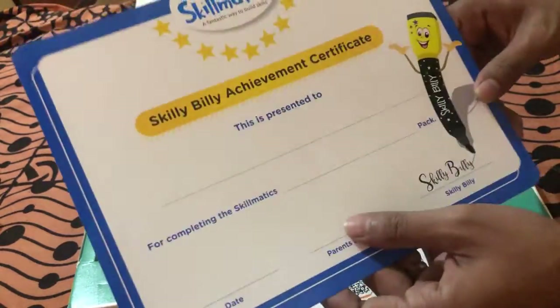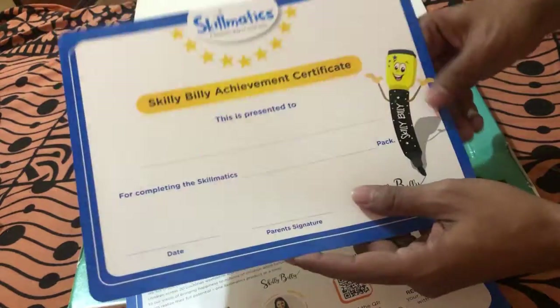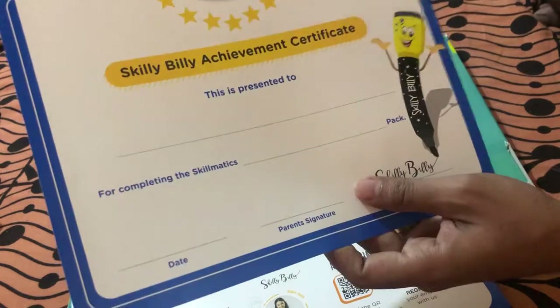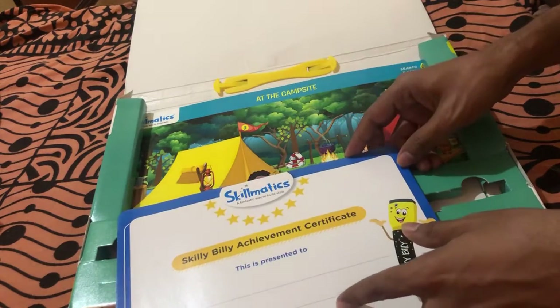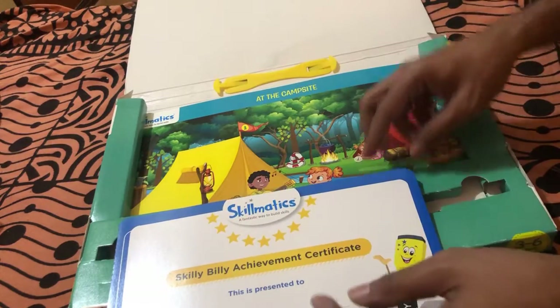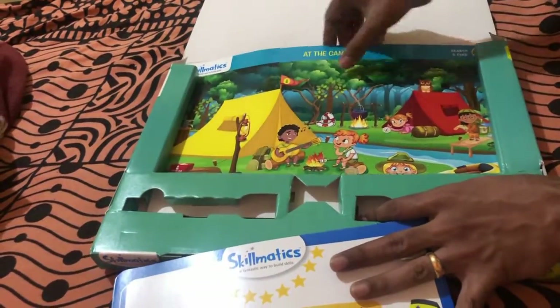Moving on, there is the achievement certificate which you can give your child when they complete a skill. This is a very nice touch to get the child interested in the activity and give them motivation to do more. You can write your child's name for completing the Skillmatics pack and present it to them.